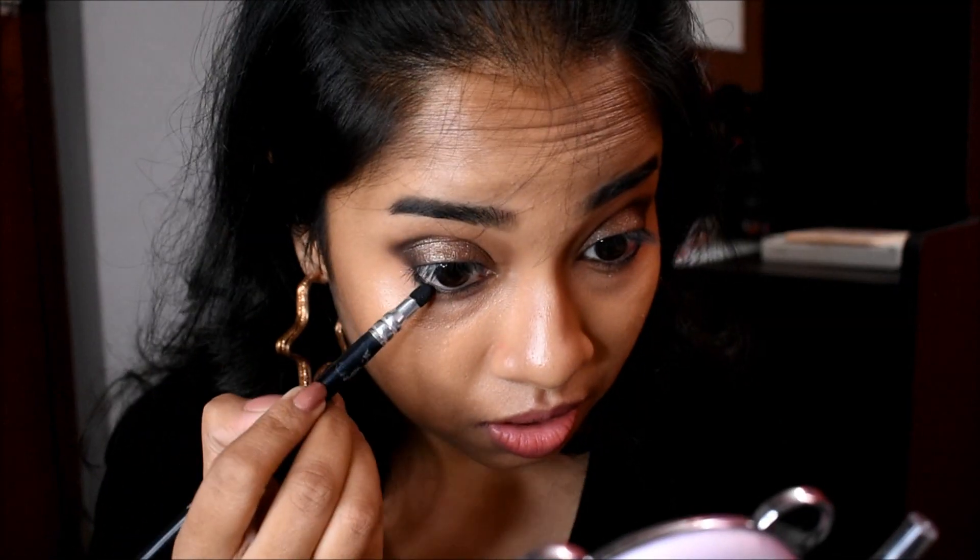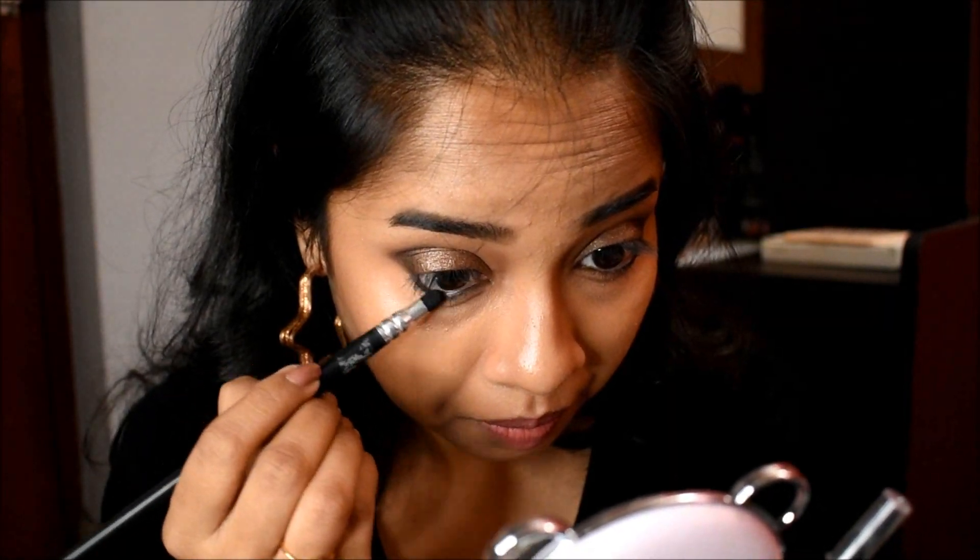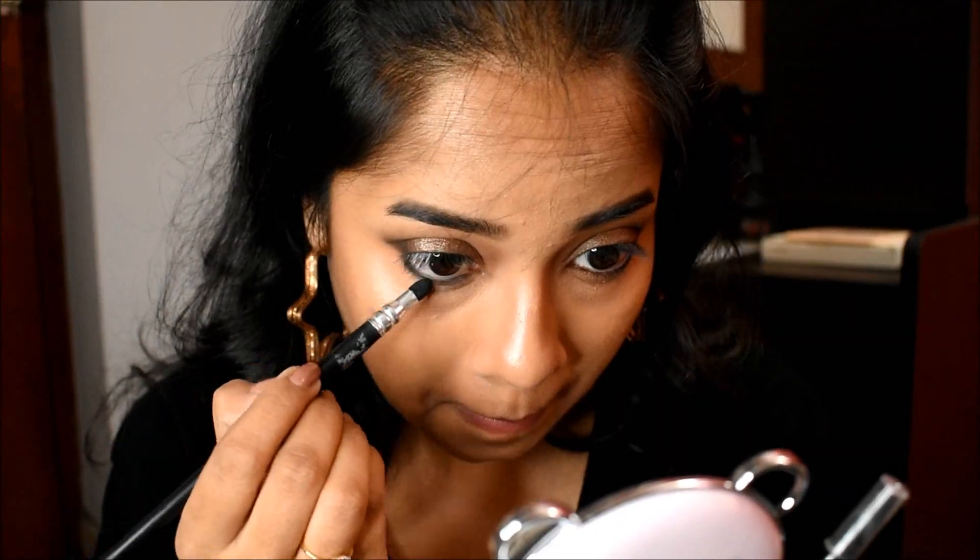I'm going to smudge this with a smudge brush. Now I'm going to set my lower lash line with the same black eyeshadow.